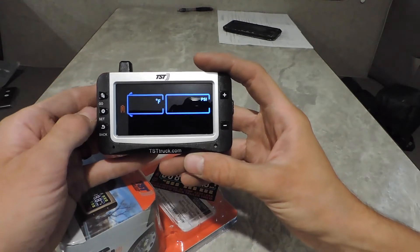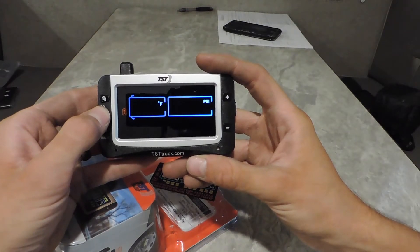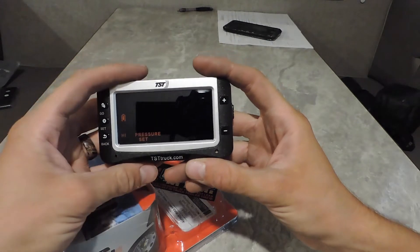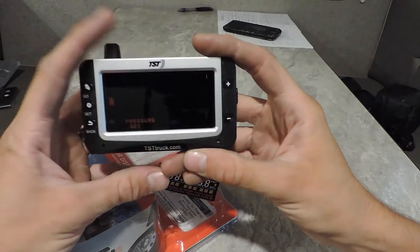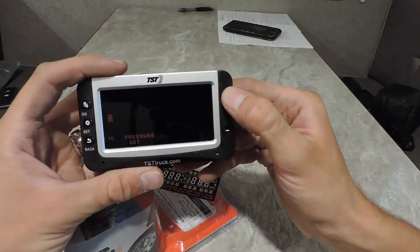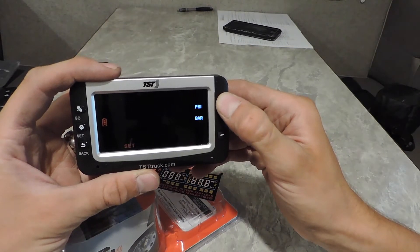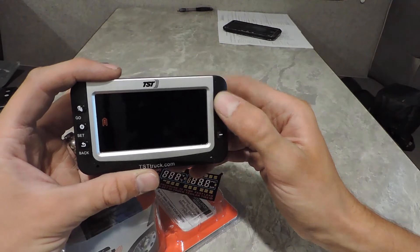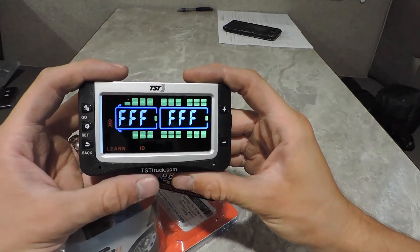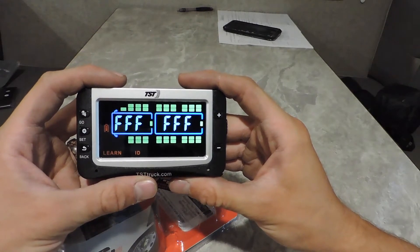Just a quick run through while we're inside. From here, you're going to want to go to Set — hold the Set button down. This says high pressure set. When you go to the arrow keys it's going to scroll over: low pressure set, high temp, and all these different screens. You want to go to Learn ID. When you get to Learn ID, you're going to hit Set, which takes you to where we'll go to the individual tires.